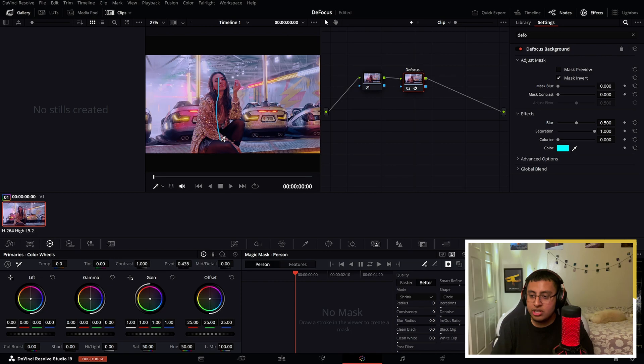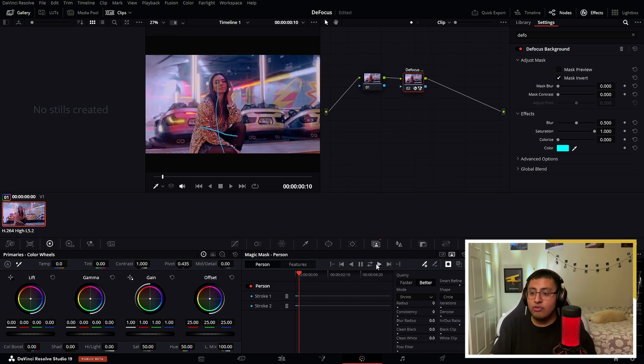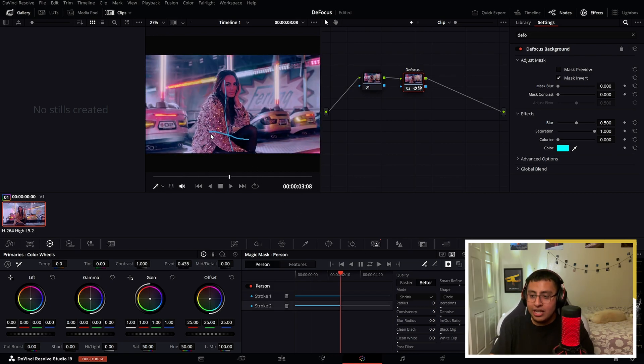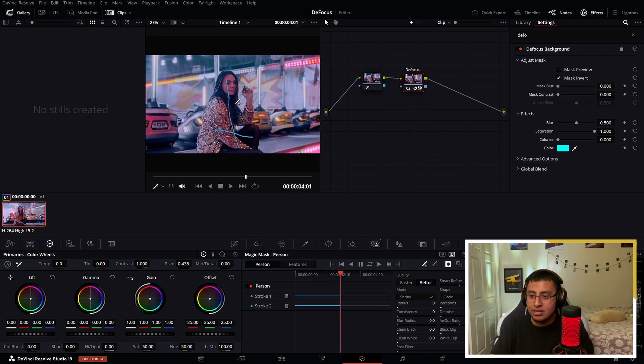Go ahead and select your person so it won't blur — just do a couple of lines. What I notice is that you don't have to do anything crazy, just give DaVinci Resolve a rough idea of the object that you don't want to defocus. Then track forward and back and it's going to do its thing. It does a pretty good job — as you can see it maintains the selection.